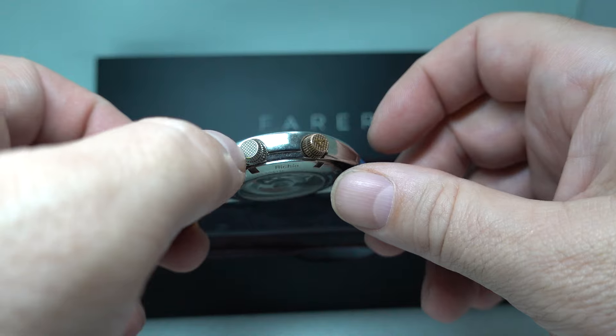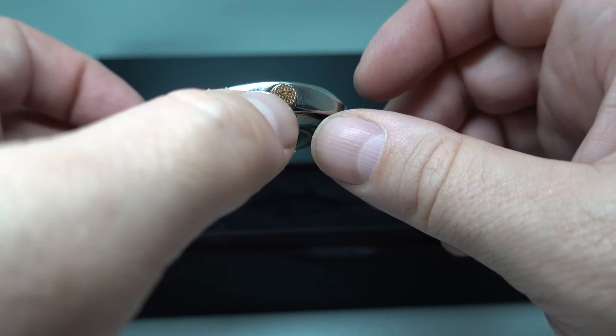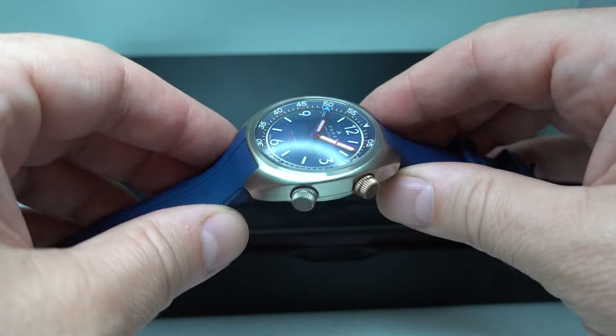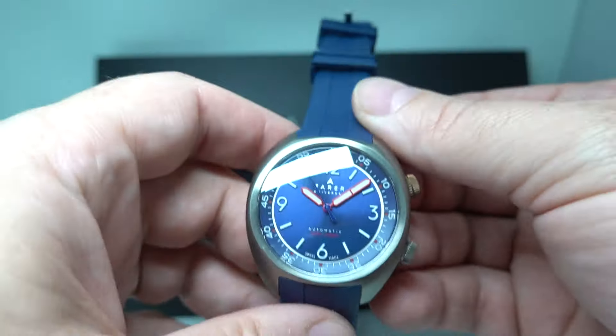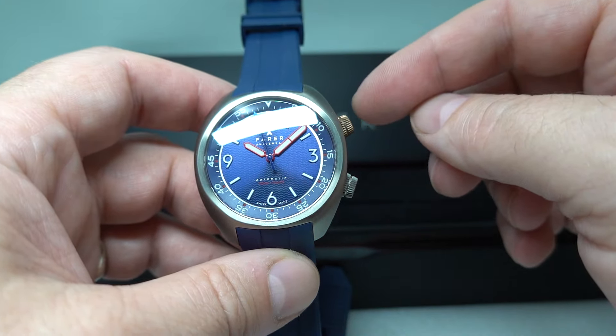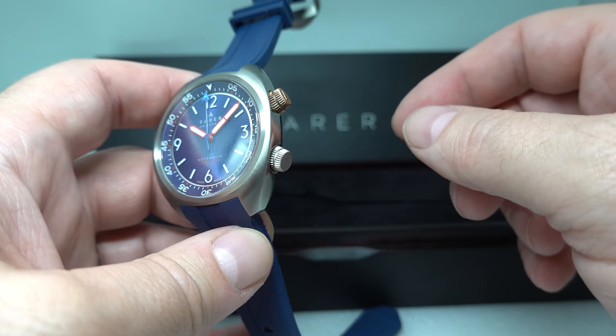We've got these cross-hatched crowns — this one with the Farrah logo on it — and the time-setting one is in bronze, which is something that Farrah used to do. They now use a bronze cap, but this was the earlier version.